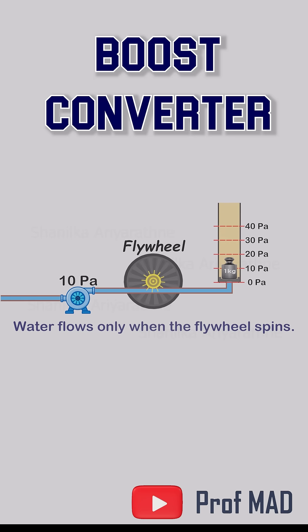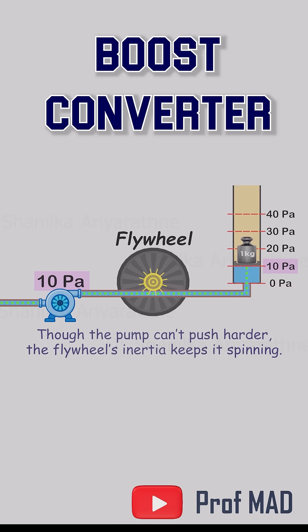When the pump turns on, the flow pushes the wheel, slowly building momentum. As it speeds up, water finally reaches the piston and lifts it toward the usual 10 pascal limit.